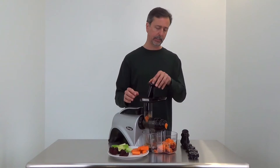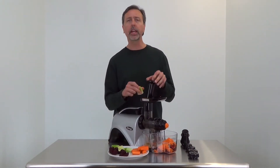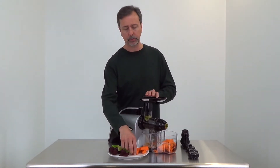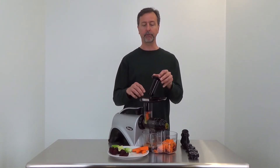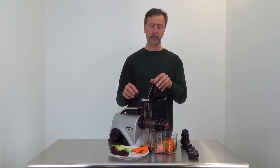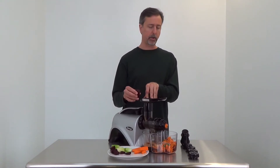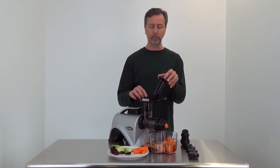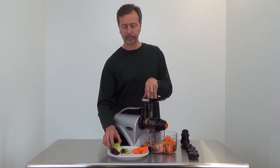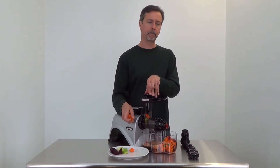Baby carrots, for instance, might juice pretty well. Even though you have this size speed chute — which is two and a quarter by one and three quarters — you don't want to necessarily have vegetables that full size; you'll really find it hard to push them in. That's pretty much the case with most juicers: having things a little smaller than the feed chute will simplify the juicing process quite a bit.